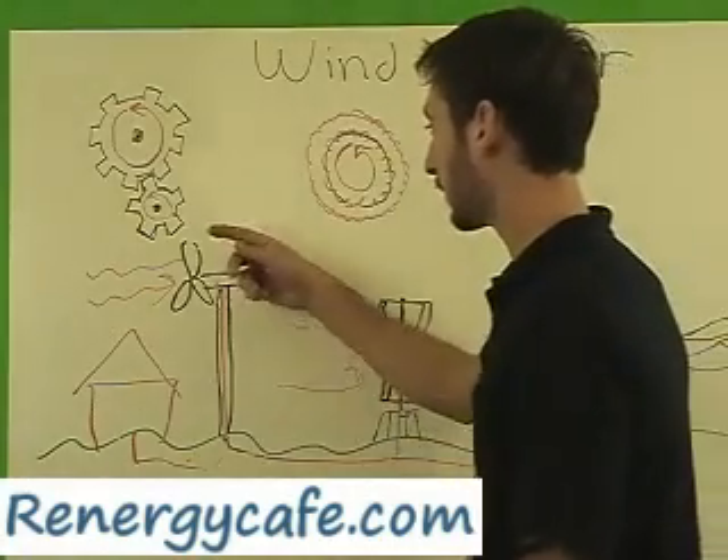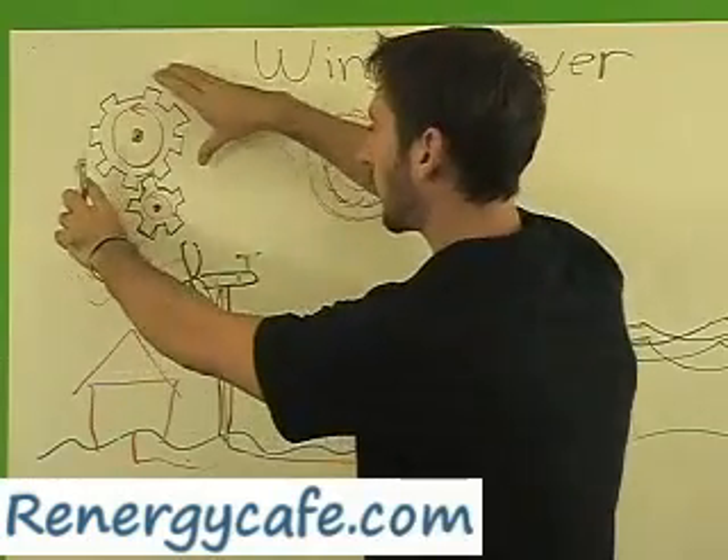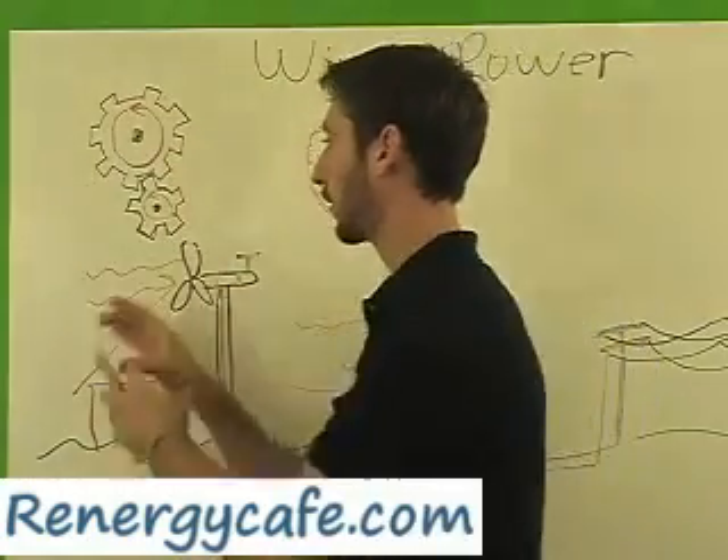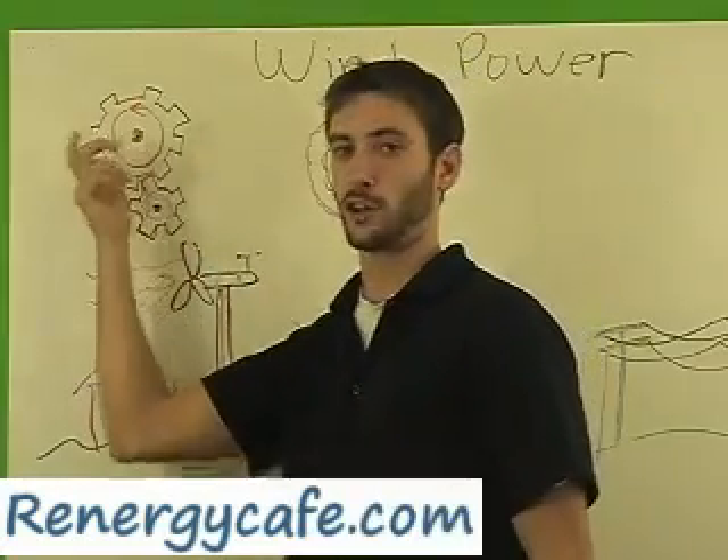As these windmills spin, they are connected to a large gear, and that large gear is then connected to a smaller gear. So this smaller gear is going to be spinning considerably faster than that large gear.